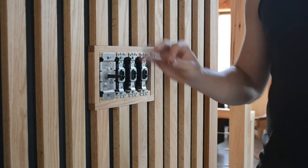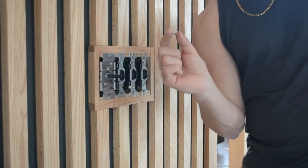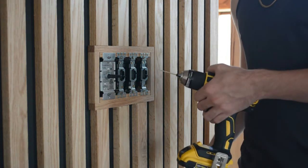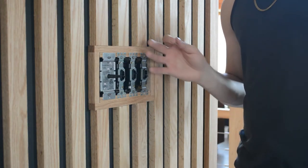Now I'm getting ready to install the plate and it takes these screws. As you can see they're a bit long and I'm going straight into this oak, so I'm going to use my drill and drill out the hole so this has a little bit more room to go in and the plate will sit nice and flush.